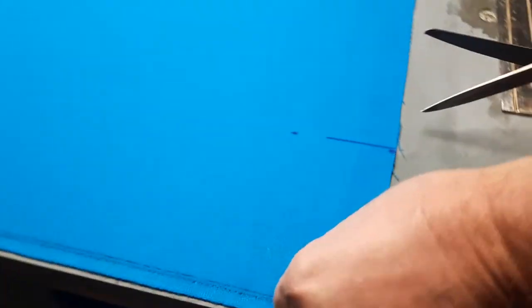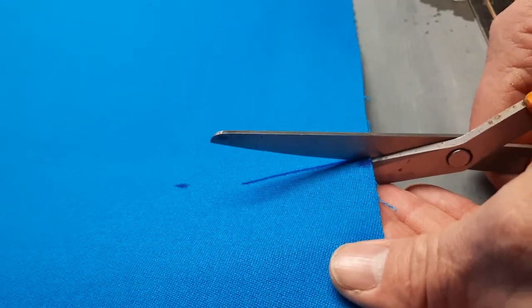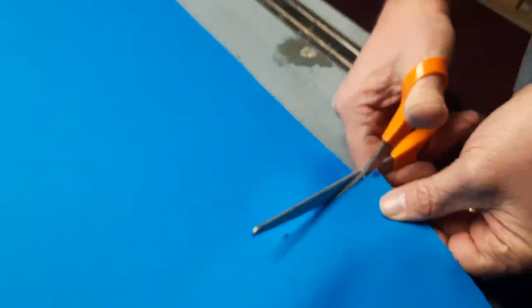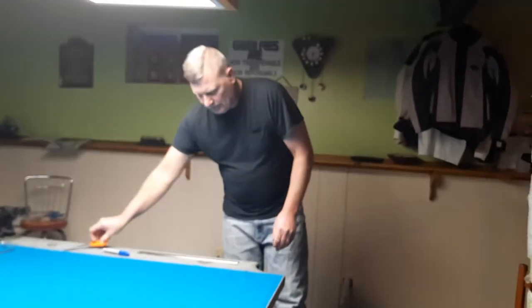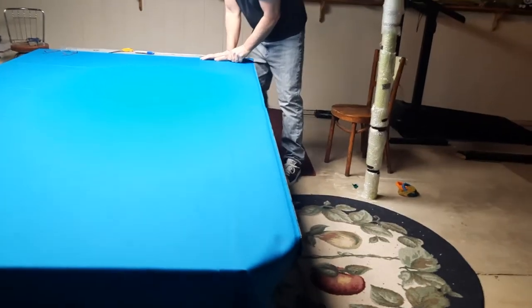You just make a cut just like that. Once you get that started at your six inches, all you have to do is hold it down and rip.